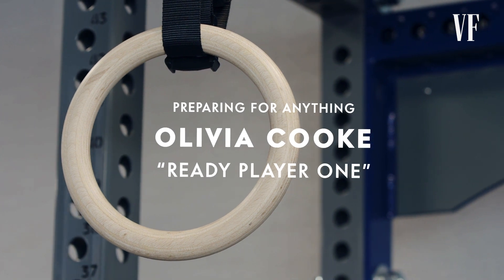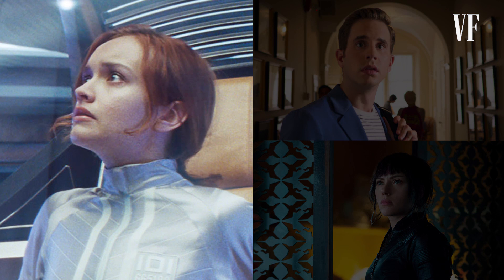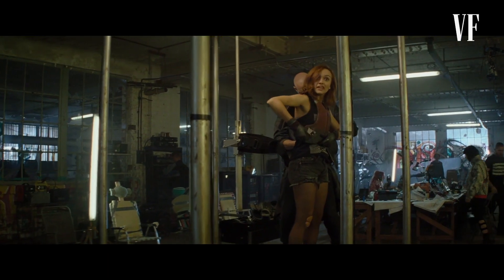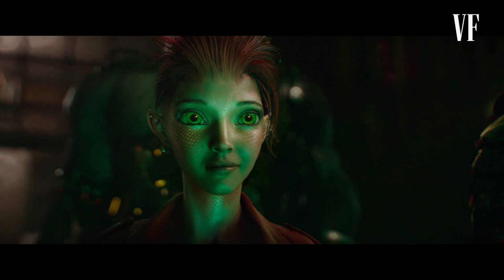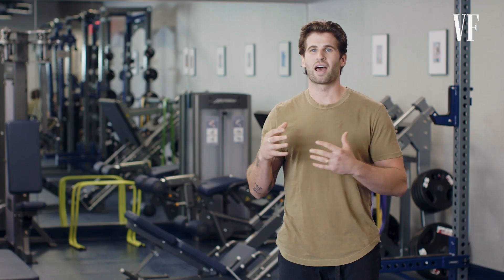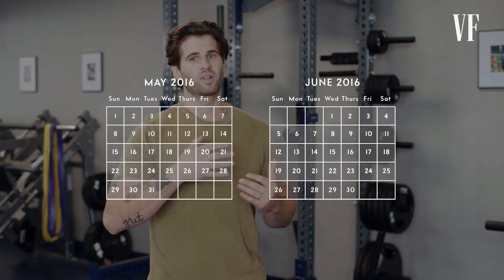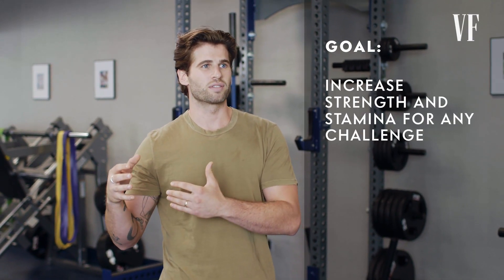Olivia Cooke, Ready Player One. I had six weeks to prepare Olivia for her role as Artemis in Steven Spielberg's Ready Player One without any real clear knowledge on what stunts she would have to perform. From the book, I learned that it was basically an over-the-top treasure hunt based in virtual reality where the possibilities were endless.